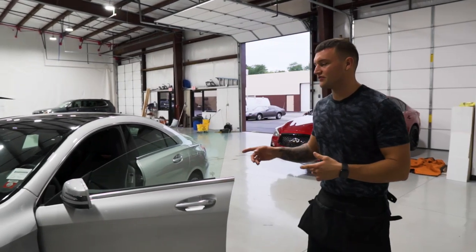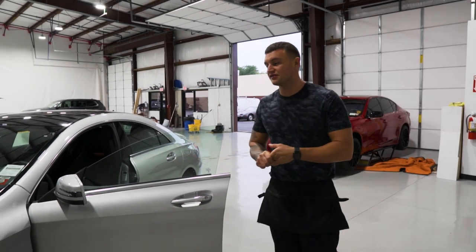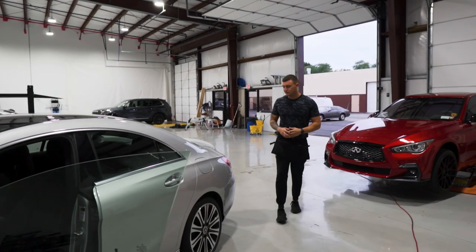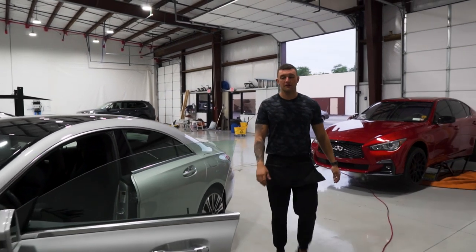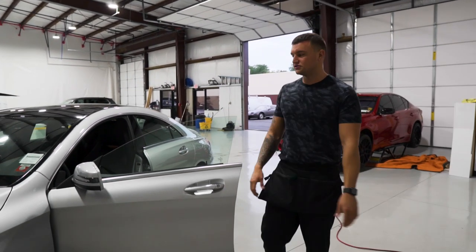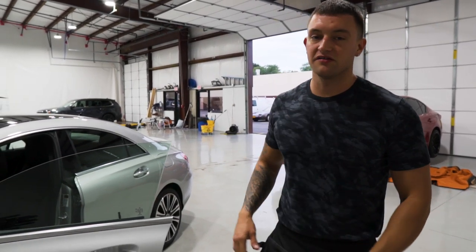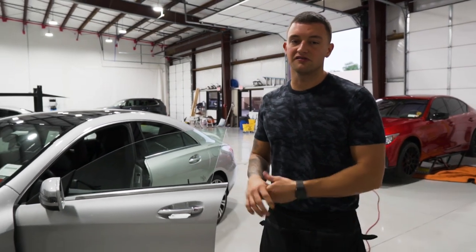Here we have a 2018 Mercedes CLA 250. All CLAs are the same as long as it's within this year range. The first thing we're going to do is wipe the outside, and then we'll get to the specific details of this car.